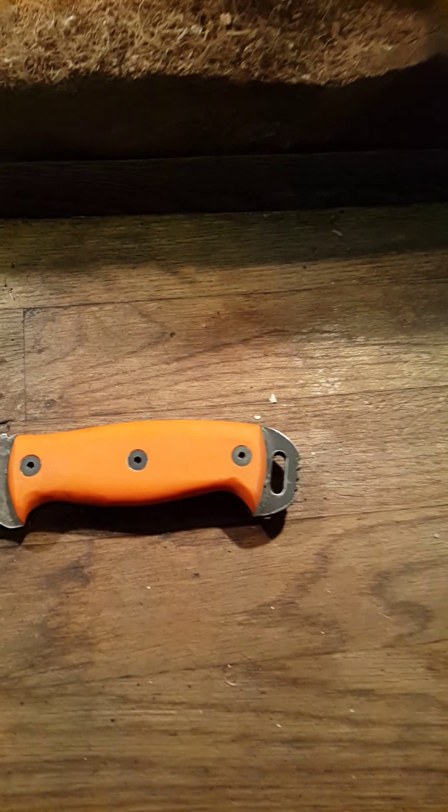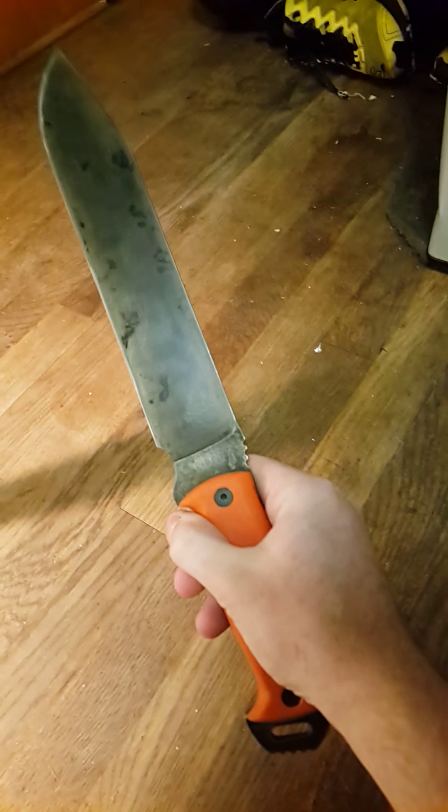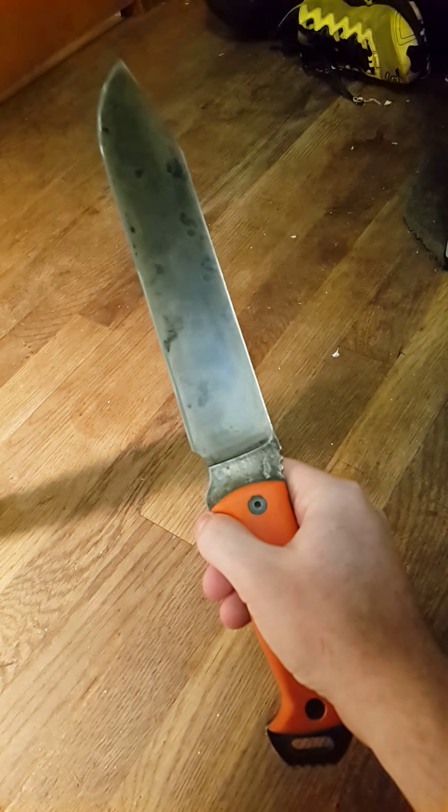Here's just a little quick update on my Ontario RD 9. There won't be a test video within this week probably, but I'll try.